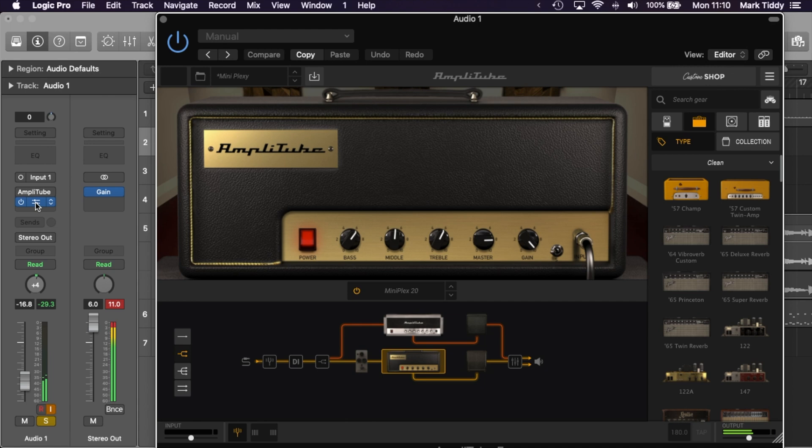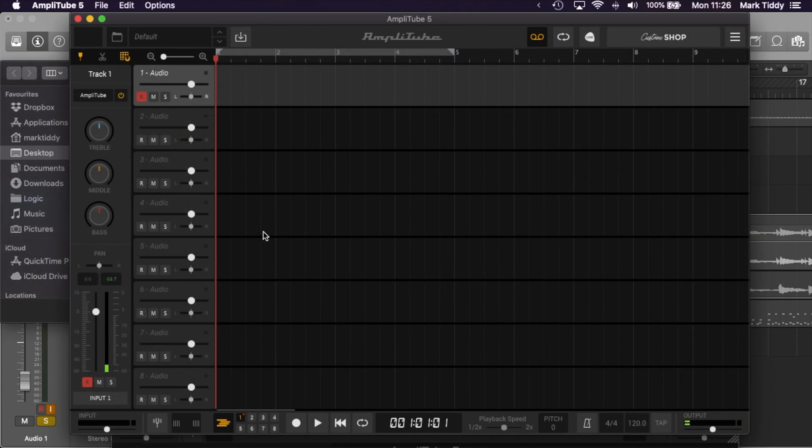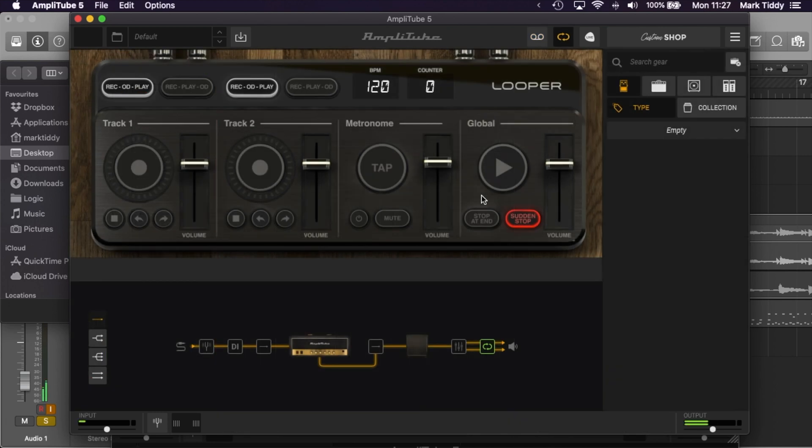To start with, it's largely about the amount of equipment you get and a lot of the features are common across versions. So for example, features like being able to move mics, changing amps and cabs, adding stump boxes, the looper, the recorder and the tuner are all common across different versions.